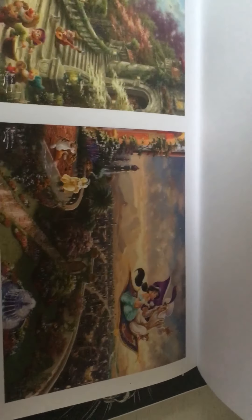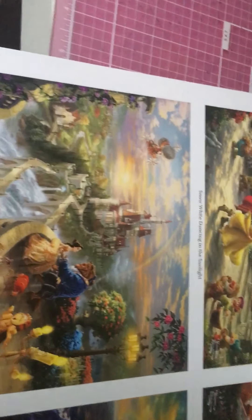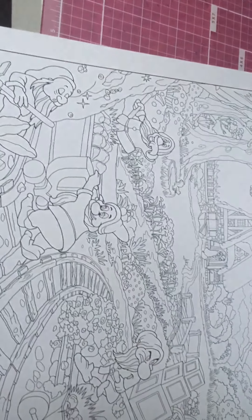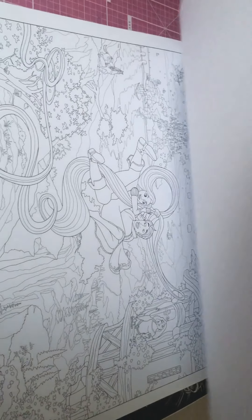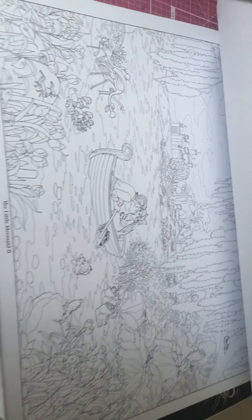You guys might hear my baby in the background — he's very verbal today. He doesn't like to be left alone; he wants someone to hold him. So I'm just doing this really quick. These are poster size, ready to frame, and I don't even know how I'm going to add up to any of these drawings — they are just amazing.